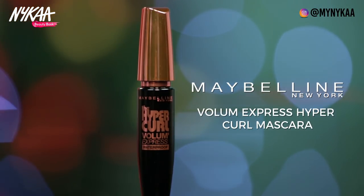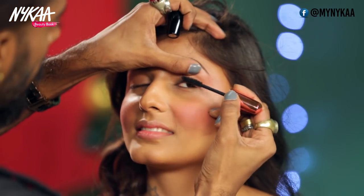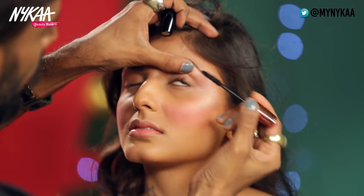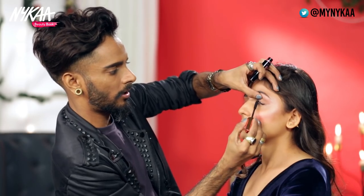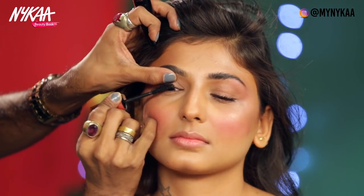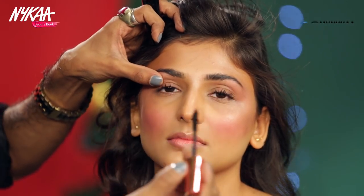Moving on to mascara — it's the hyper curl mascara. Wiggle at the base to separate and pull to coat, making sure you cover every strand of lash. Repeat that on the other eye. Isn't that mascara just lovely?